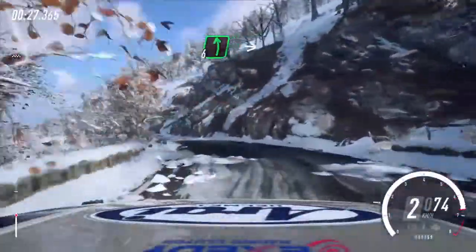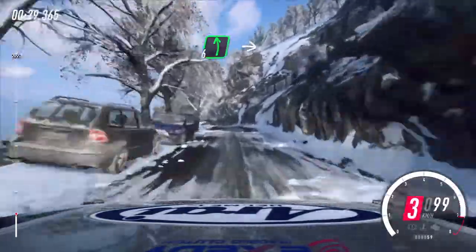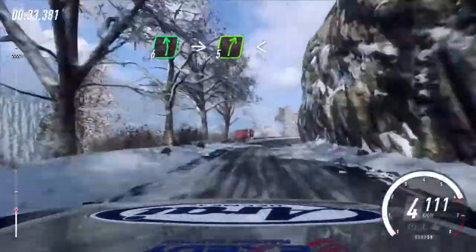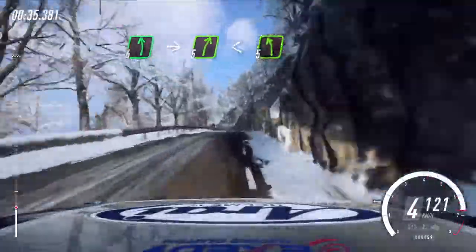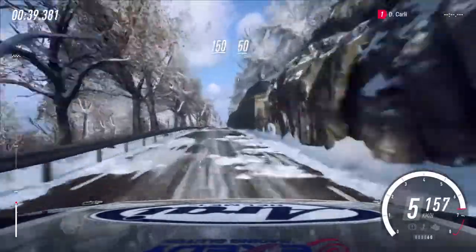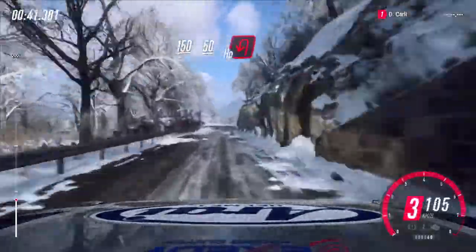Opens 6 over crest, extra long. Into 5 right long, opens. Into 5 left, slow. Keep left over 150. Crest 50, unseen. Open happy left.